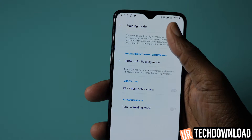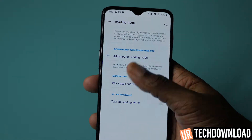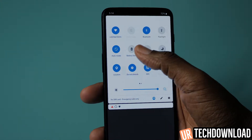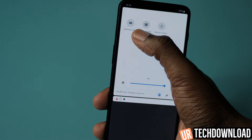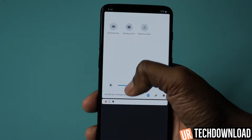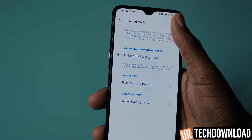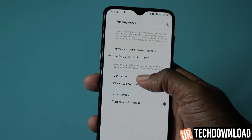What reading mode really does is turn the screen kind of black and white so you can see text a lot better than if you were just looking at the AMOLED screen itself. Once you've finished configuring your reading mode options, you can turn it on by swiping all the way down and scrolling over. You also have the gaming mode option there. In settings you can set it and forget it, and it'll turn on automatically when you're accessing your favorite reading apps or web browser.